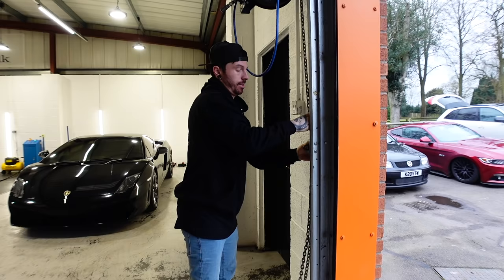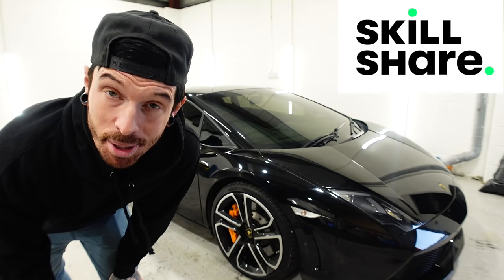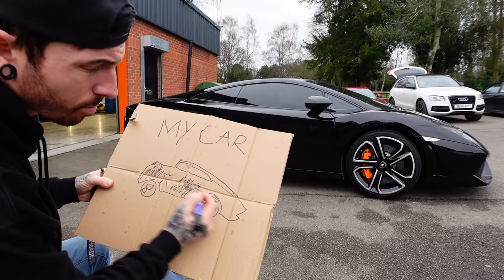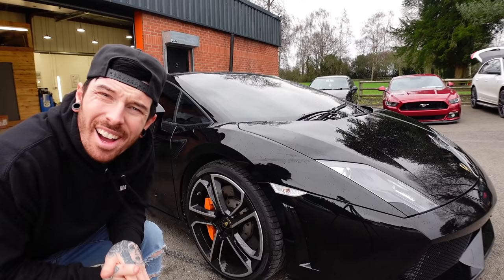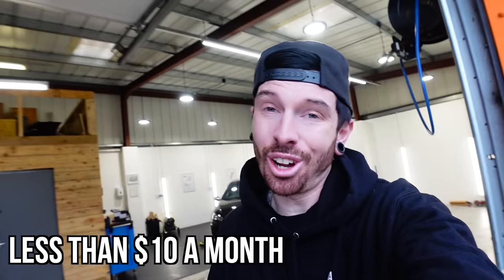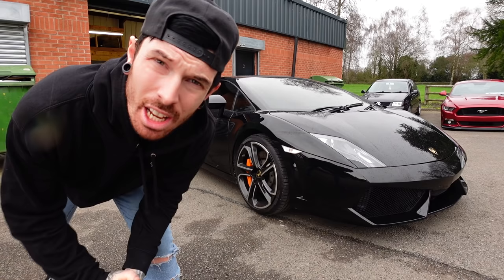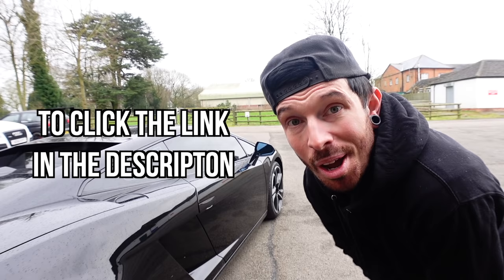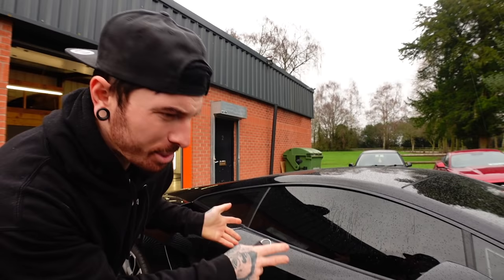Speaking of skill — this video is sponsored by Skillshare. Skillshare is an online learning community where millions come together to take their next step in their creative journey, with thousands of inspiring classes on topics such as illustration, photography, film and video, and a lot more. I've been doing a class with Zap Mulligan to improve my filmmaking skills, and it's great for beginners, amateurs, or pros — really simple and easy to understand. Skillshare is incredibly affordable at less than $10 a month with an annual subscription. The first 1,000 people to click the link in the description will get a free trial of Skillshare Premium, so be quick.